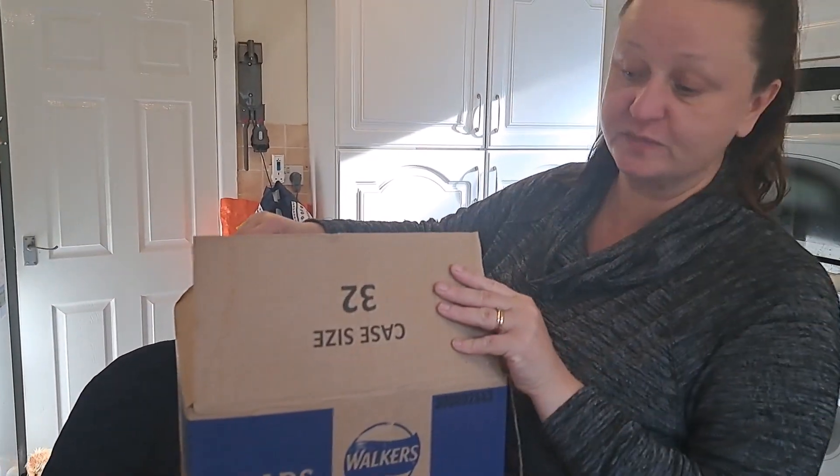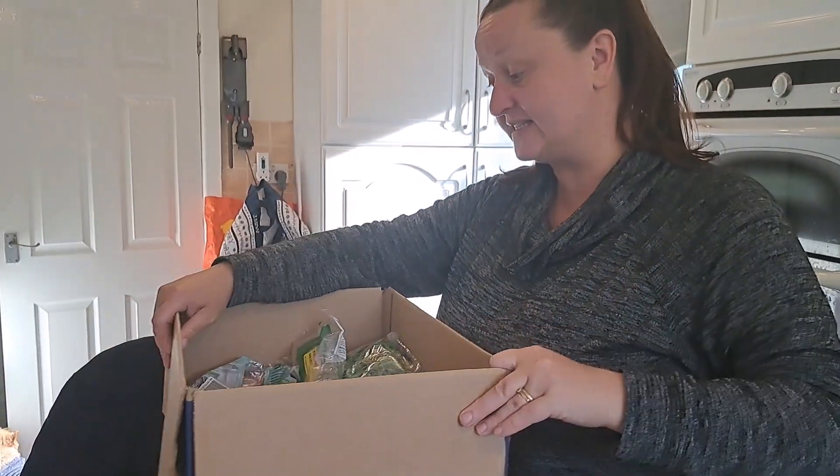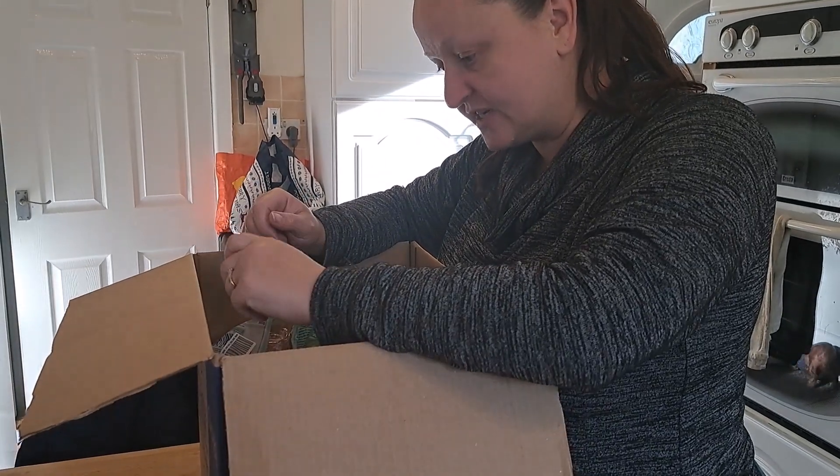We're in a Walker's box for some reason today, instead of their usual boxes. So let's see what we've got to start with.